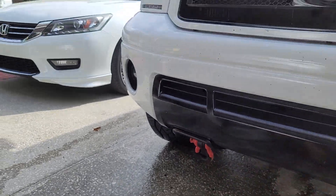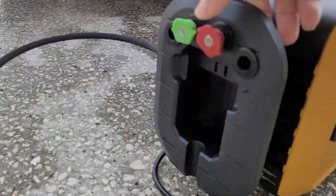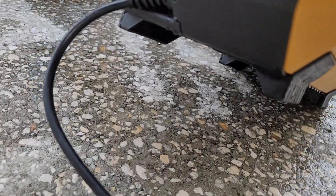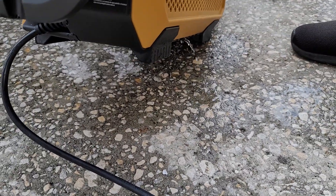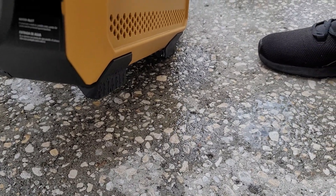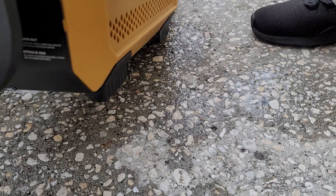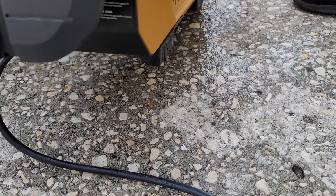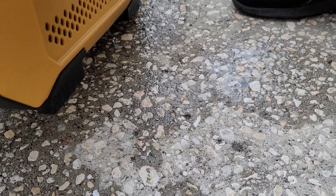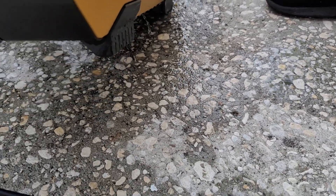I use it for washing my cars and I started developing a leak in the bottom here. See if you can see it. It's not even on, so when I use it, it trips the GFI and I'm kind of scared because I don't want to catch my house on fire. So I shut it off.